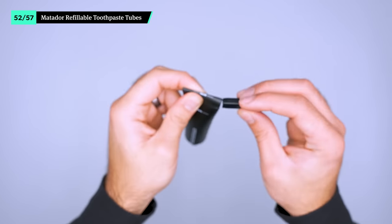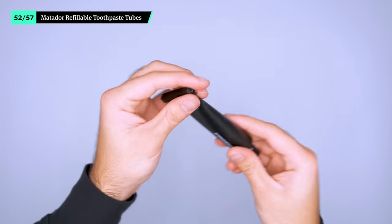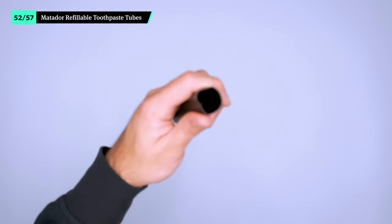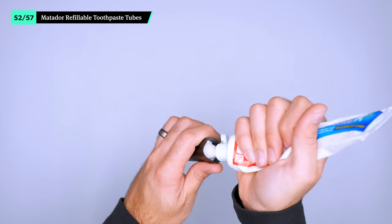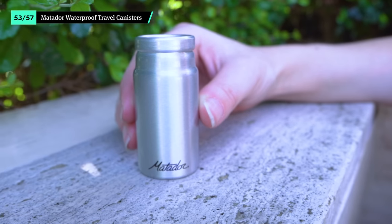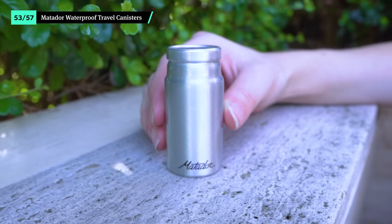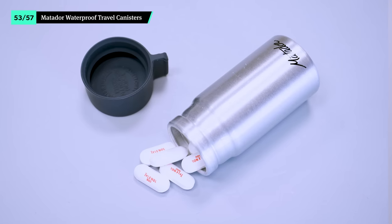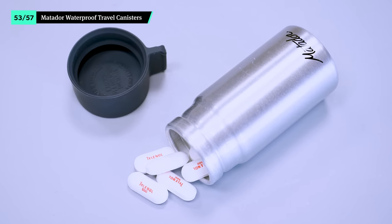Most digital nomads stay in one place for a while, so we buy one large toothpaste tube when we arrive and fill the Matador tube up as needed for shorter trips along the way. Or when it's time to move locations, leave the big tube behind and bring the small one with you to your next spot until it's time to restock. It's always nice to have an emergency supply of aspirin. We bring it along in a Matador waterproof travel canister — just make sure you talk to your doctor about how you should travel with and carry prescription medication. The aluminum design is lightweight and thin, and it's waterproof so you don't need to worry about spills inside of your toiletry bag.